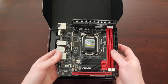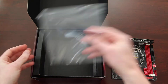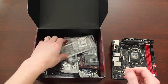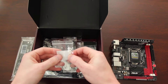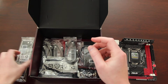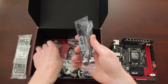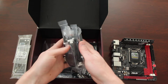This should be a fun build. It has quite a few accessories. There's your IO shield, some washers — perhaps for the processor heat sink, not sure — and SATA cables. Looks like they're all straight. Four straight SATA cables.